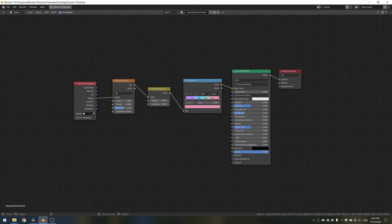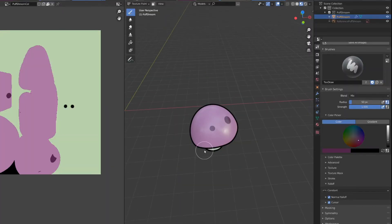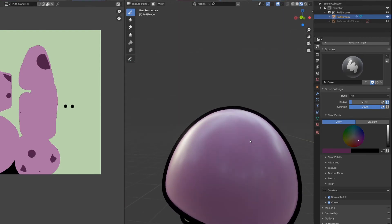I'll be showing you everything like the texture painting, UV unwrapping, and procedural materials. I really hope you guys enjoy. See you in the next video.